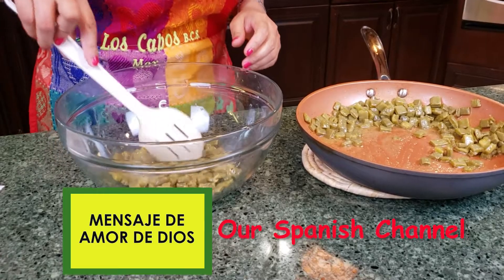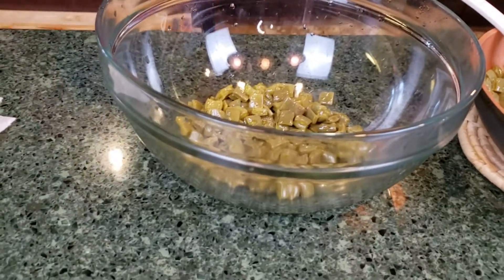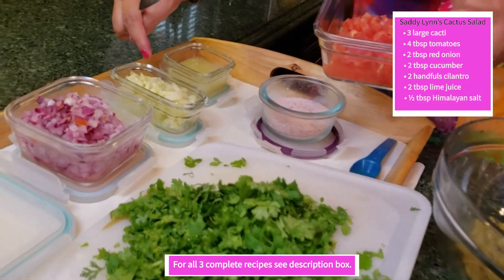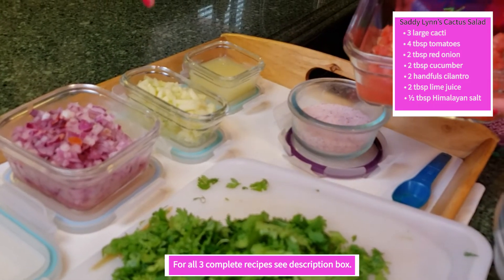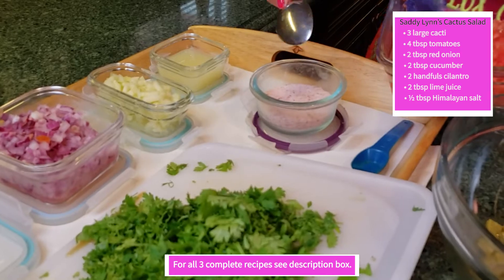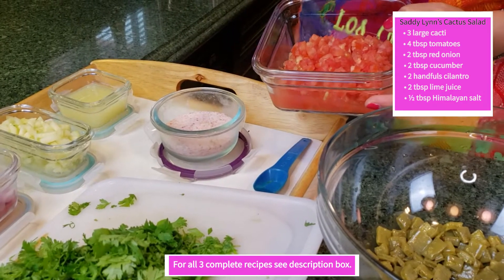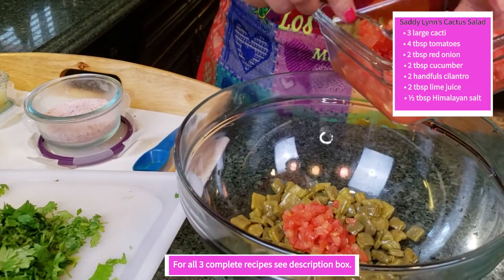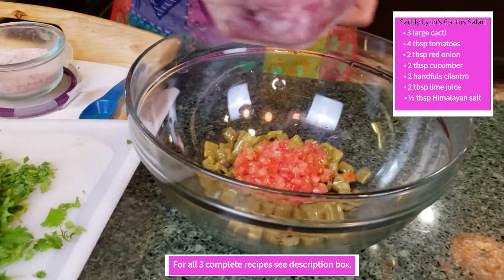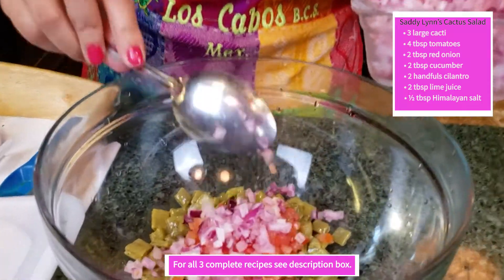I'm going to leave some for my Spanish video. Basically, you are just going to assemble the salad. We have tomato, red onion, cucumber — that's my own addition — cilantro, fresh lime juice, and some salt. I like everything chopped very fine.